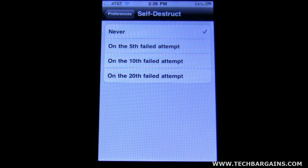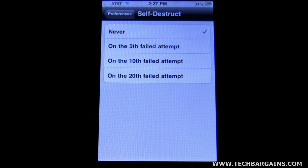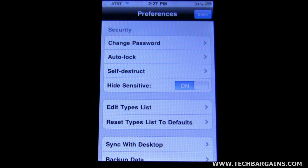I usually have it set for the 10th attempt, because sometimes I forget passwords and I've got quite a few to try before getting it correct. You can set it down to 5 if you'd like, or set it to never — completely up to you. But as I said, what it does is wipe all the information off of there.